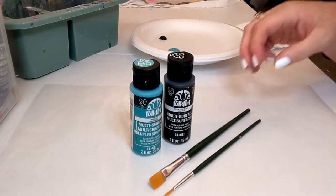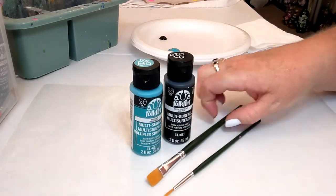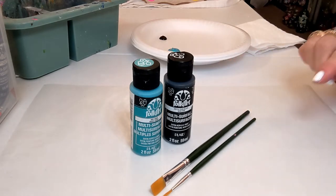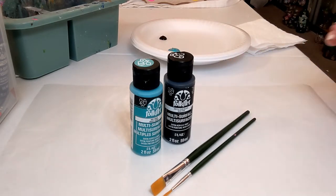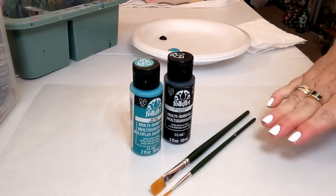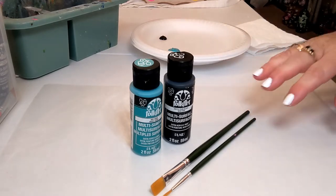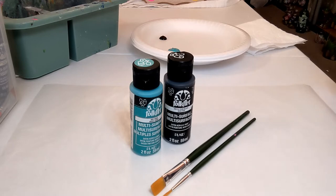We have two paint brushes today: a number 12 flat brush and a number one liner brush. These are Folk Art One Stroke brand brushes, but honestly any flat brush and any liner you have at home will work just fine. In the description of the video, I will list the colors and all the supplies I'm going to show you, so you'll have everything there for when you're painting at home.